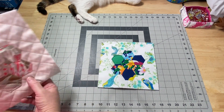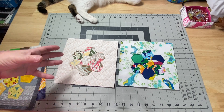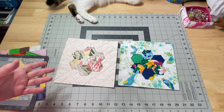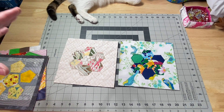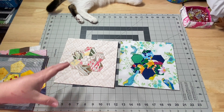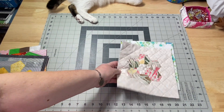Next week's video we are going to discuss hexagons. I'd already had this planned out, and it worked out really well because on the last live stream we were all talking about doing English paper piecing. I'm not going to show you how to do that — I do have tutorials, playlists, and videos here on the channel — but I am going to talk about different ways of putting them down onto your fabric.